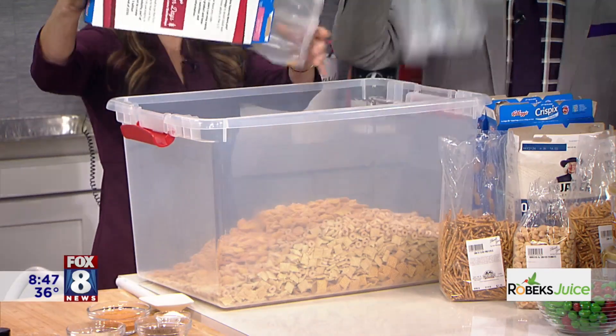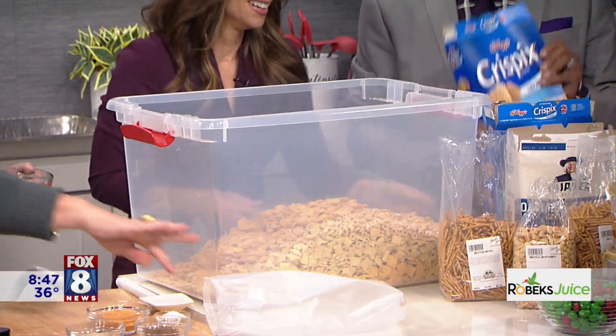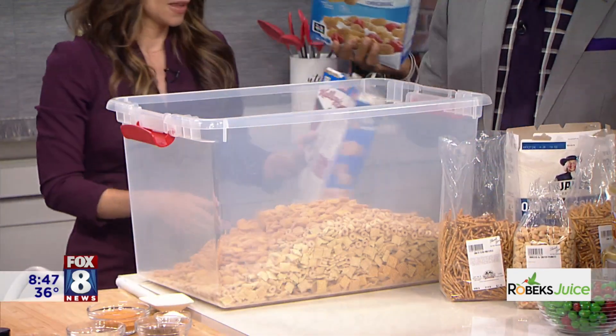Why does throwing the box feel so good? I don't know, Wayne, but it does. It feels liberating or something. It really does.